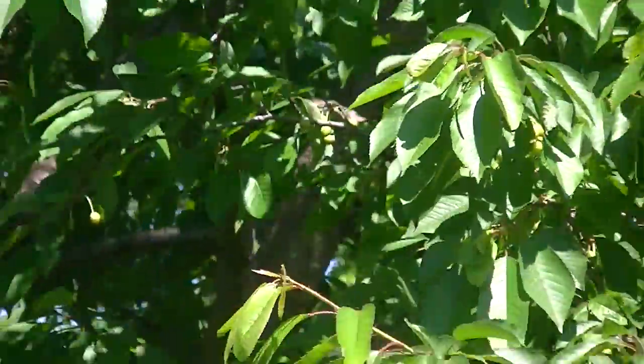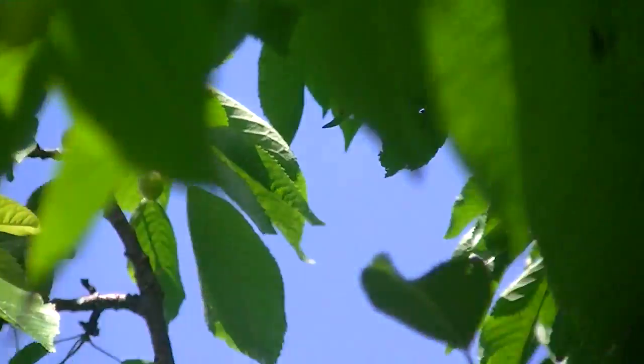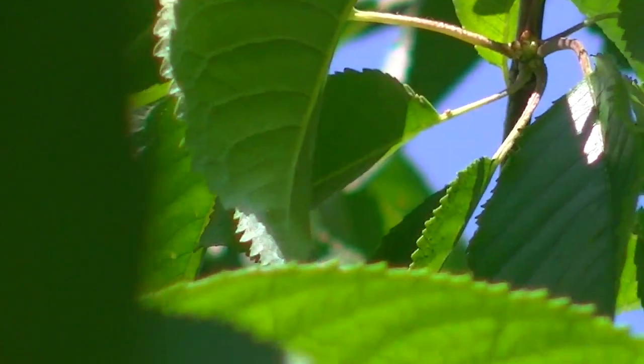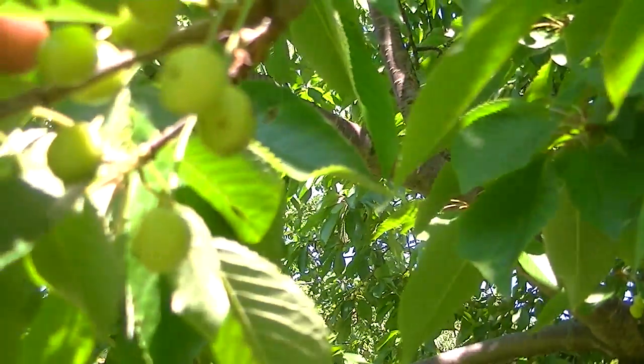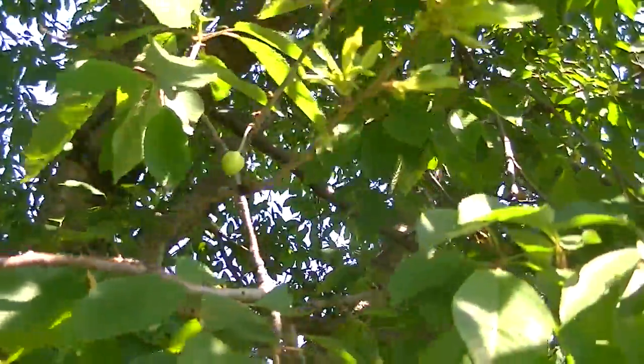We'll go across and have a look at the Bing, see the progress in that as well. Here's the Bing cherry tree — it's kind of hard to see but I tried to zoom in so you could see that it does have a lot of cherries on there. So there you are, this is the Bing and it's all over. A couple of weeks and it will start to get red — I'll give you another review.